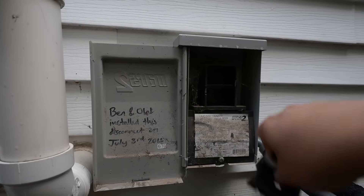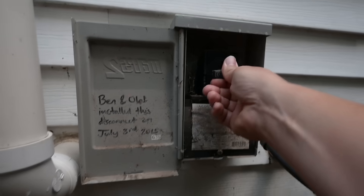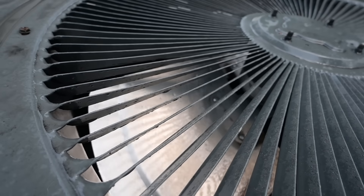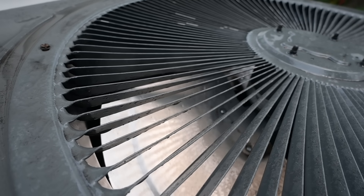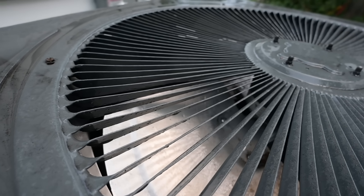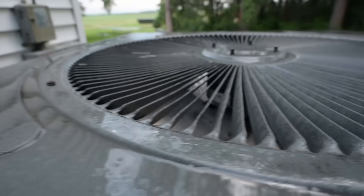So listen closely. This is all going based off of sound. You see how the fan is just not really moving? It did actually start earlier. This time it looks like it's not even going to start. But oftentimes that's going to be your symptom of a bad capacitor — either a fan that doesn't start at all, or a fan that starts very slowly.